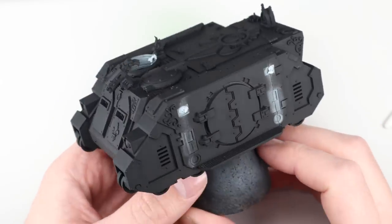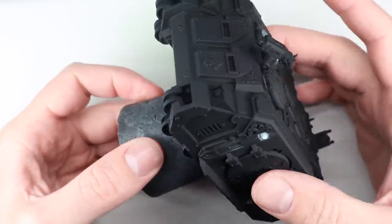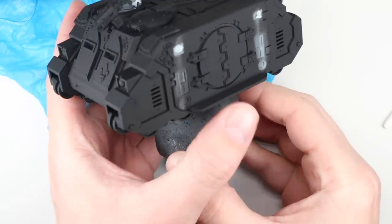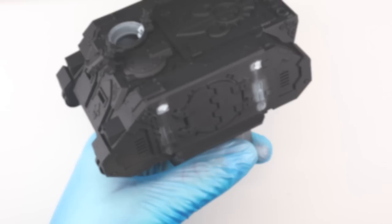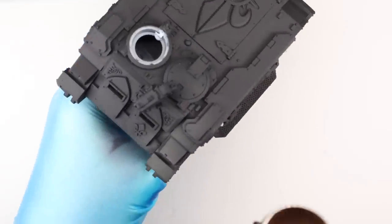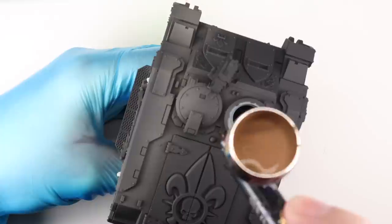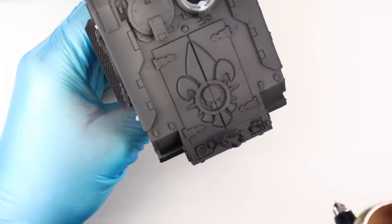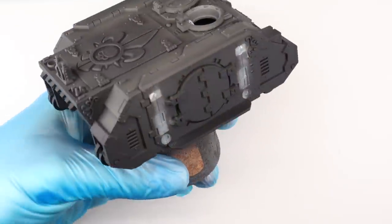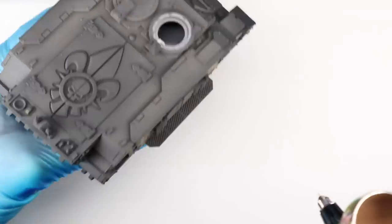With regards to sub-assemblies, you can see various bits blue-tacked on for priming. I've left little bits of blue tack where the dozer blade connects, so when I'm ready to attach them I can peel that off and have bare plastic. When painting this tank I'm going to use a glove — you'll be handling this tank more than your normal infantry models. I've got it on a cork base. The running boards on the side of the Demus Pattern Rhino are really handy to hold the model as you work around it.